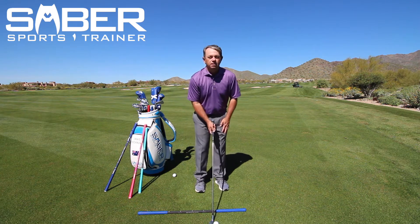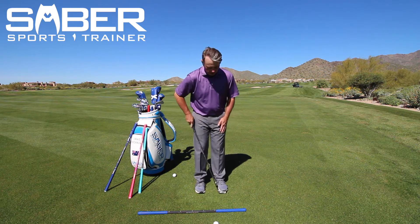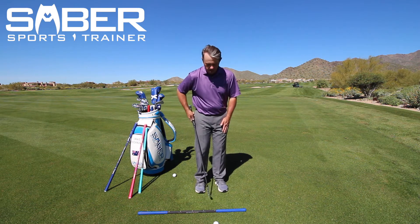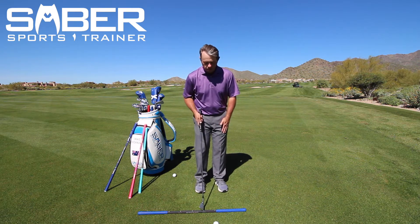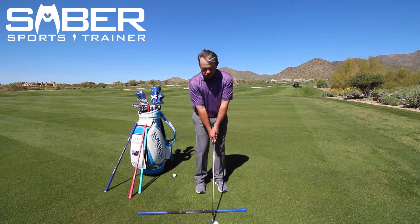Now if I wanted to hit a tiny little chip with my seven iron, I could by simply leaving my left foot in alignment with the grip and putting my right toe right here where it says 'chip.' Now my stance is very narrow and I'm in a chipping position.